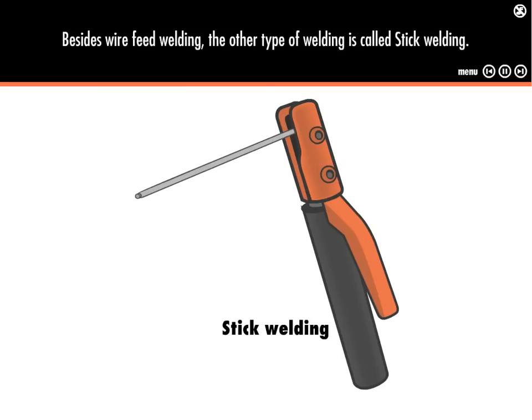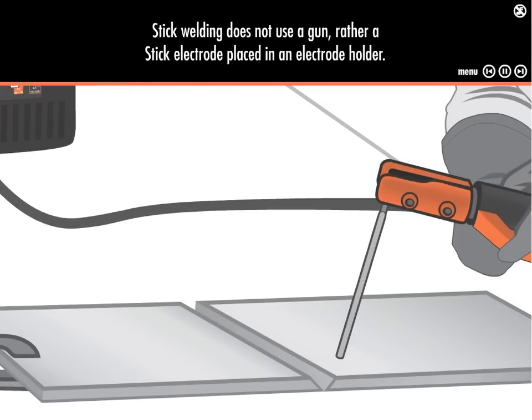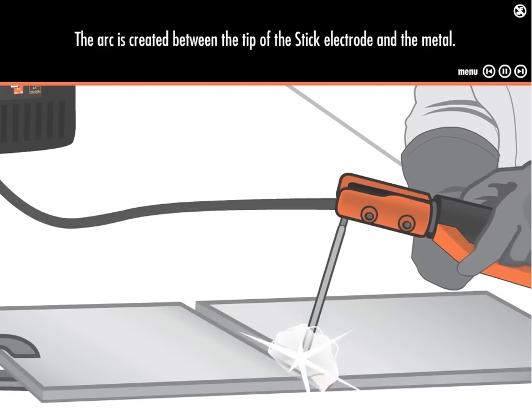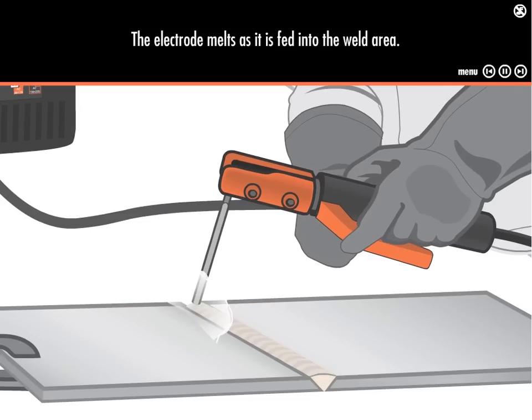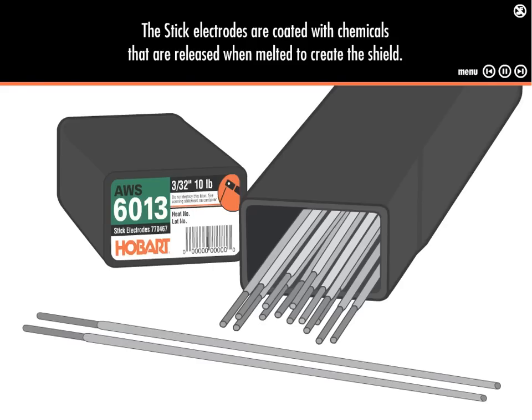Besides wire feed welding, the other type of welding is called stick welding. Stick welding doesn't use a gun — it uses a stick electrode placed in an electrode holder. The arc is created between the stick electrode and the metal. The electrode melts as it's fed into the weld area. No additional shielding gas is used when stick welding; the stick electrodes are coated with chemicals that are released when melted to create the shield.